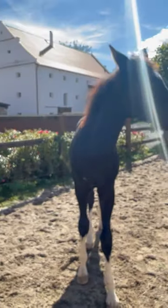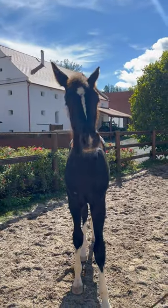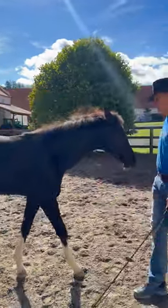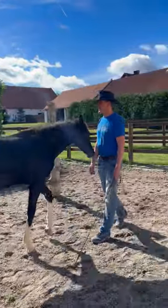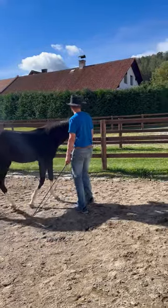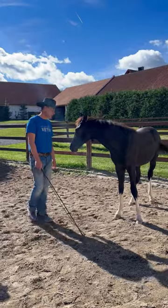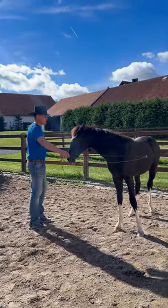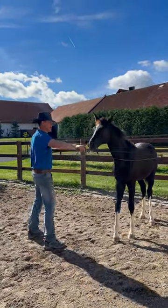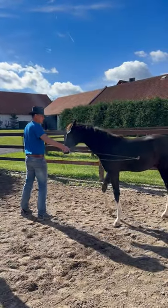He likes the camera — look at him! Yesterday he smelled the electric fence and he realized that we have a good electric fence. You can see that I am using this relatively good fence supported with electric fence for teaching young horses to respect the electric cable. He has some experience with touching new things.